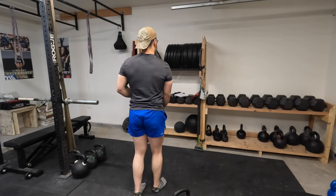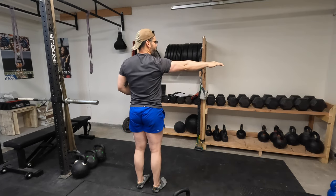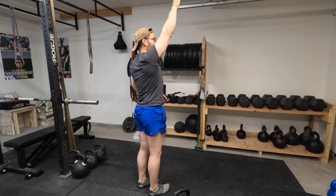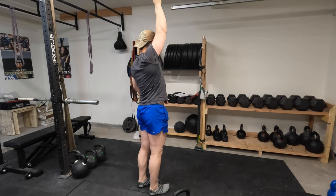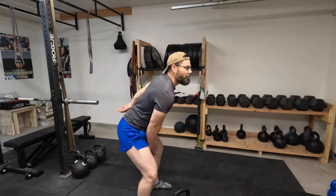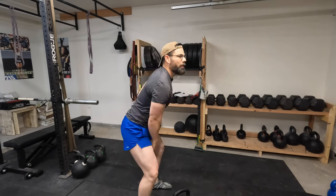Once you've got that basic drill, now all we're going to do is direct our attention up. The way we do it is called running the clock. You have a clock: you have 3 o'clock, 2 o'clock, 1 o'clock, 12 o'clock. So you want to go from 3, to 2, to 1, to 12.